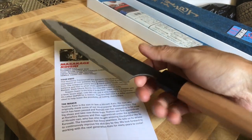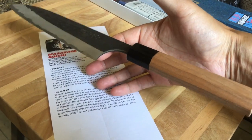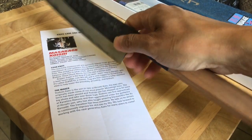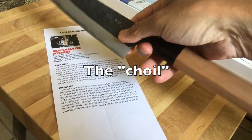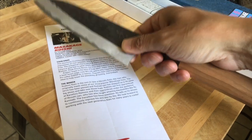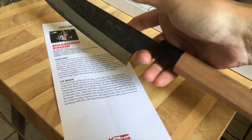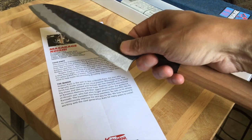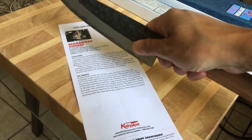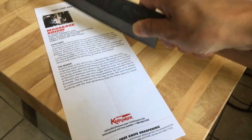The knife is balanced right where my finger is, which I like because I use what's called the pinch grip — my finger goes there and my middle finger goes on the blade. There's no bolster here, which makes it easy for sharpening. The knife effortlessly balances at that point. For best control, holding the knife with a pinch grip right there is ideal.